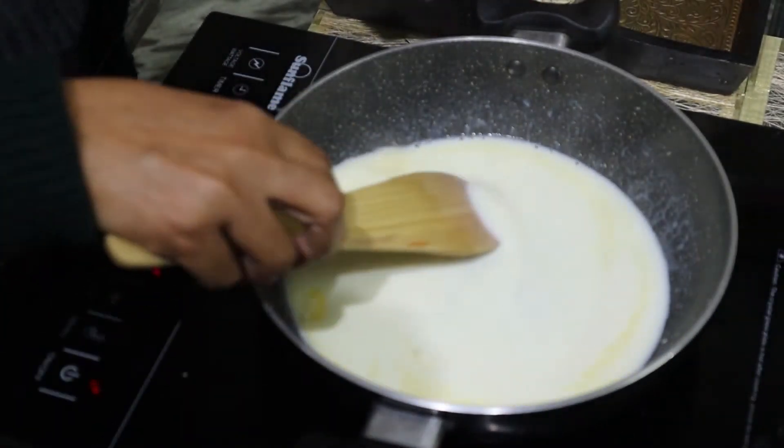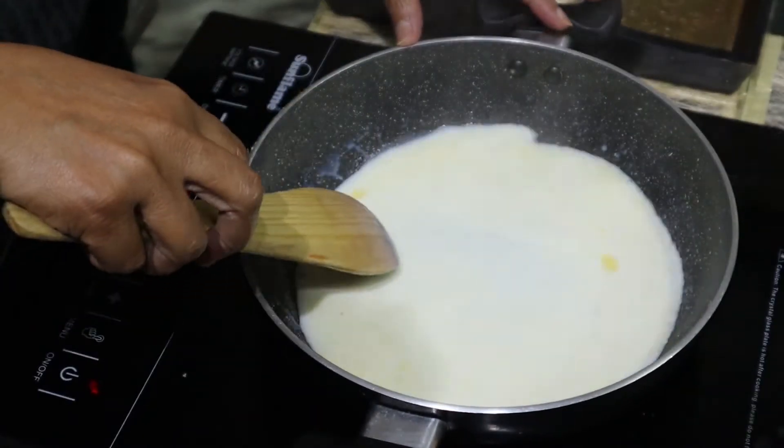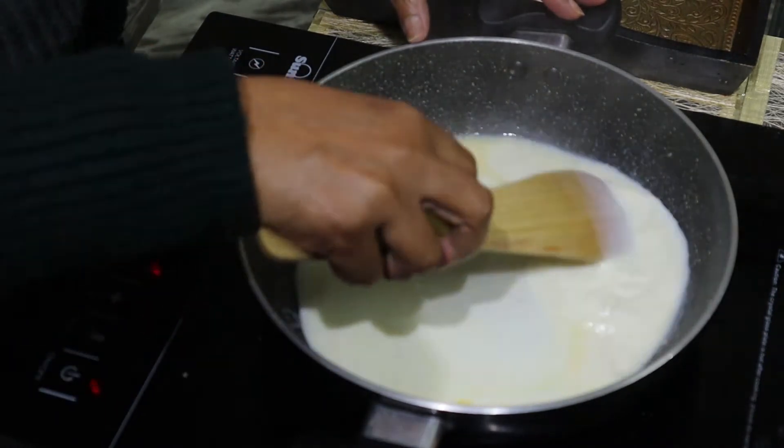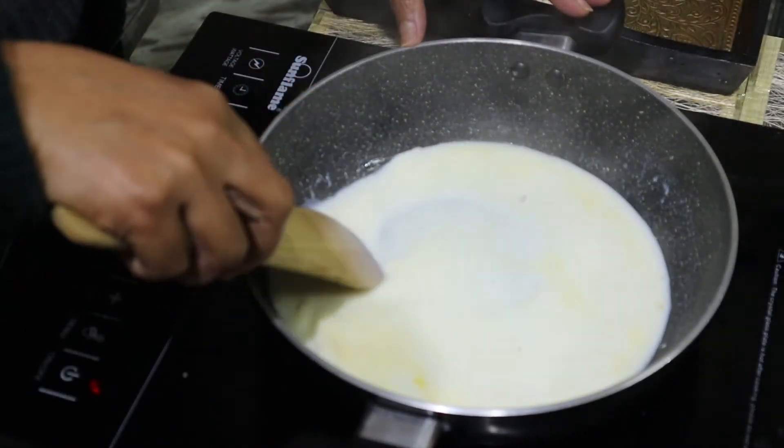You can add 2 cups of milk in the soup. If you add 2 cups of milk, it will taste good. I will also add 2 cups of milk in the soup.